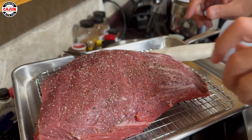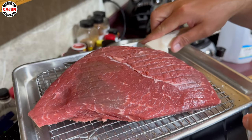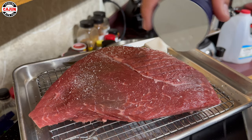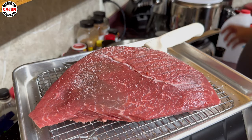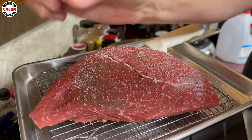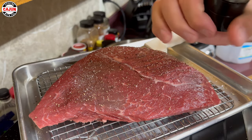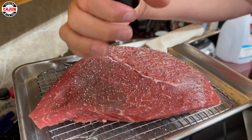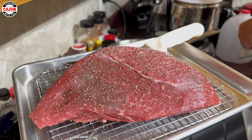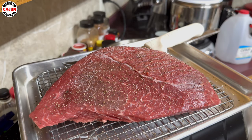Look at that — here we go, turn it over. Here we go. We got it seasoned, now we wait.